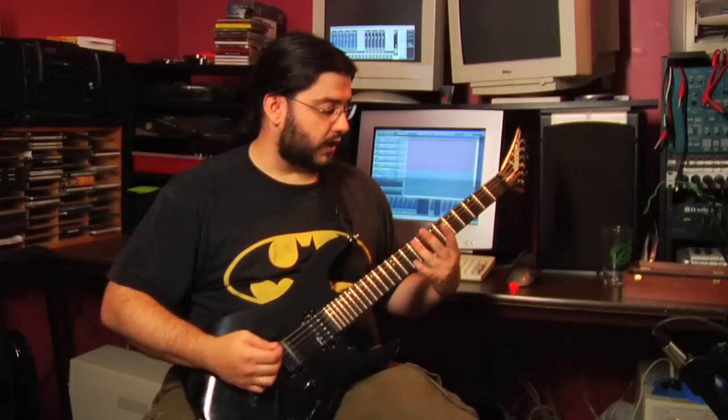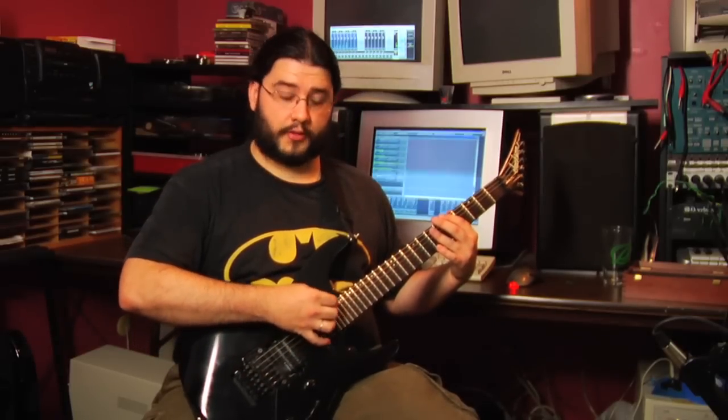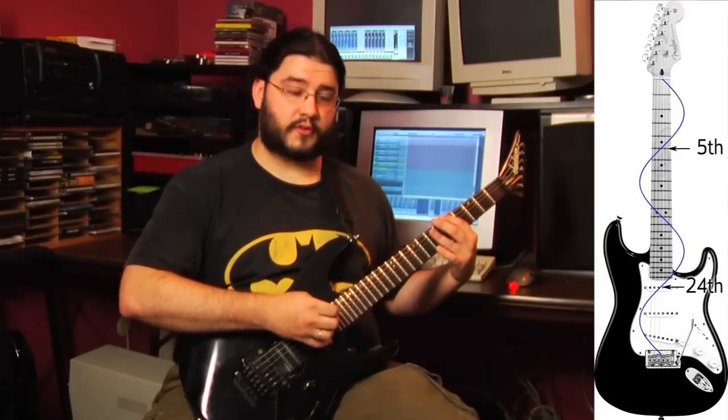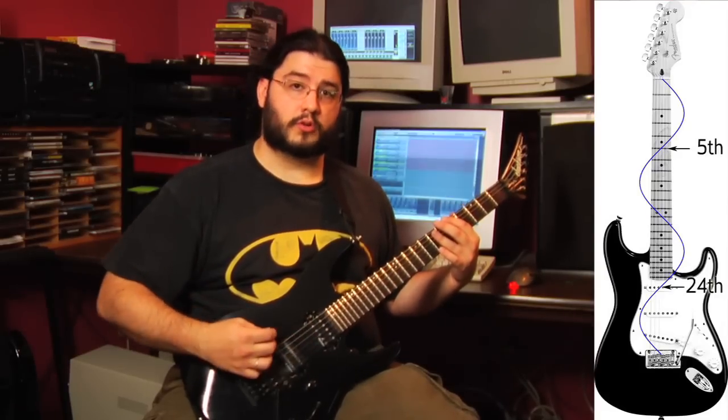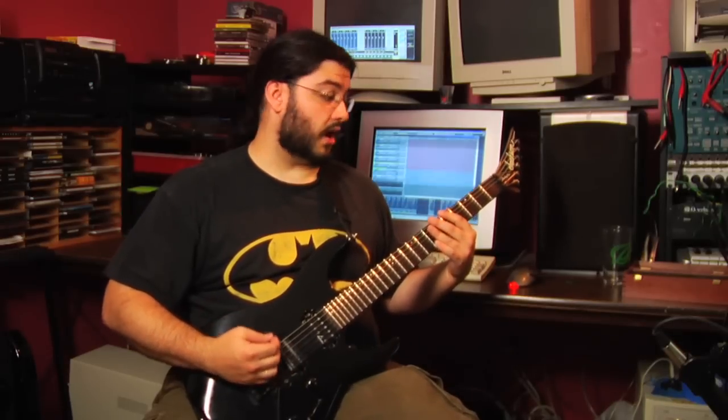If you're picking, for example, your 5th fret harmonic and your pick gets close to the other node of that harmonic where the 24th fret would be, you're not going to get much of a harmonic out of that. But you will get one closer to the bridge. So picking closer to the bridge will help avoid those other nodes.